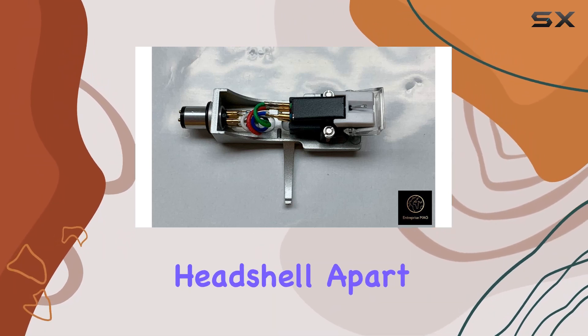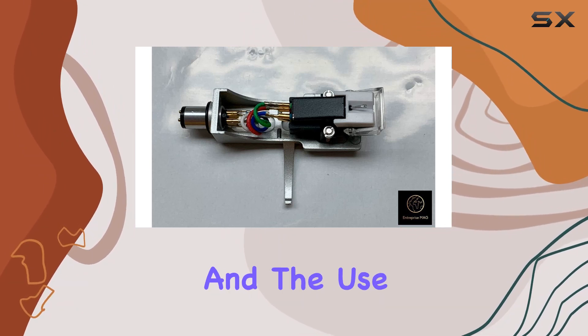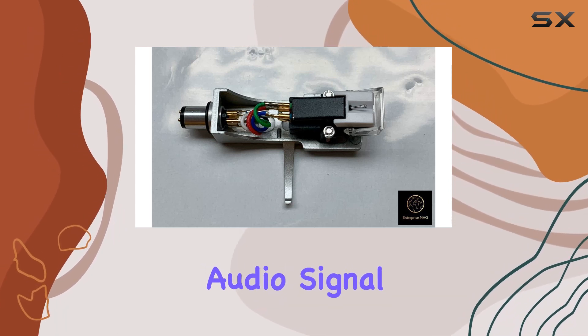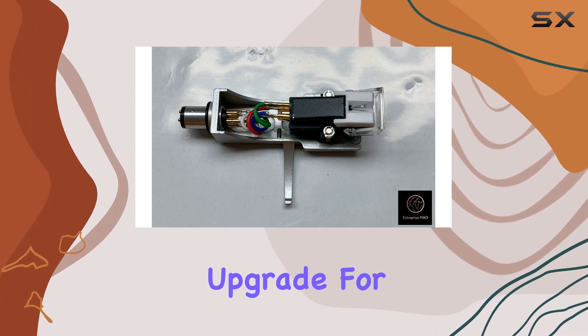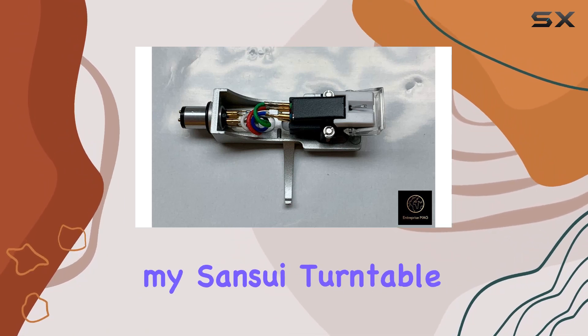What sets this headshell apart is its attention to detail. The gold-plated terminals ensure a solid connection, and the use of oxygen-free copper wire contributes to a cleaner audio signal. Installing it is a breeze, and with the promise of a better sonic experience, it's a worthwhile upgrade for any Sansui enthusiast.